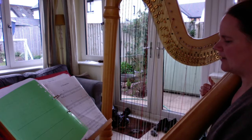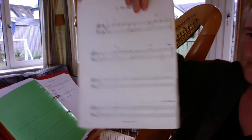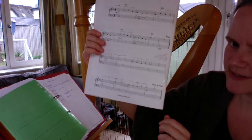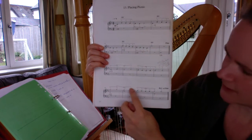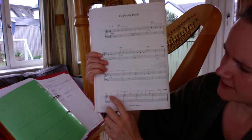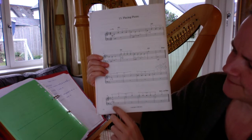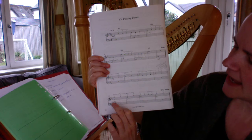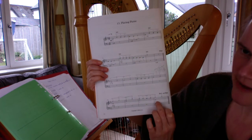Now on the music here — you may be able to see that the right hand and the left hand are both written on this top stave. The right hand is going to play the notes that have got the stems going up, which is the bit we just looked at, and these long semibreves are going to be played by the left hand.